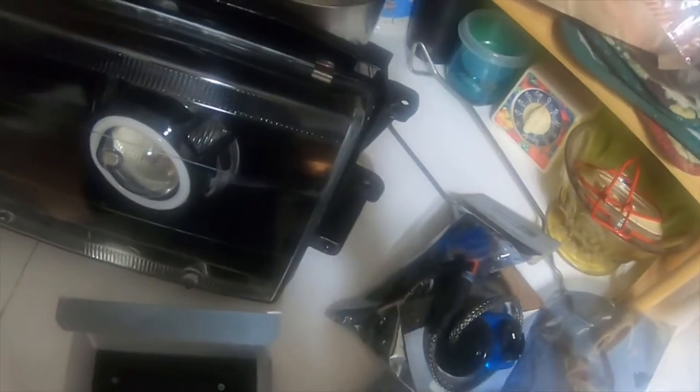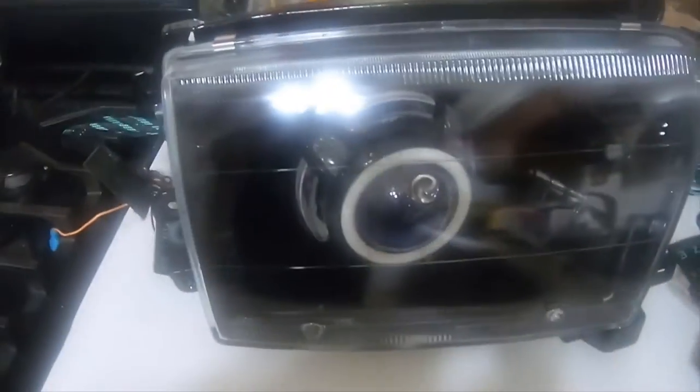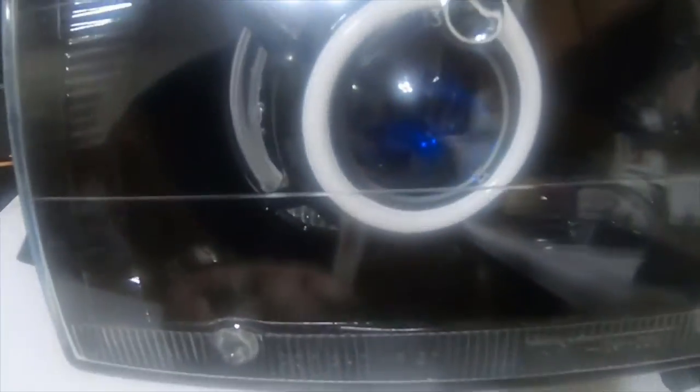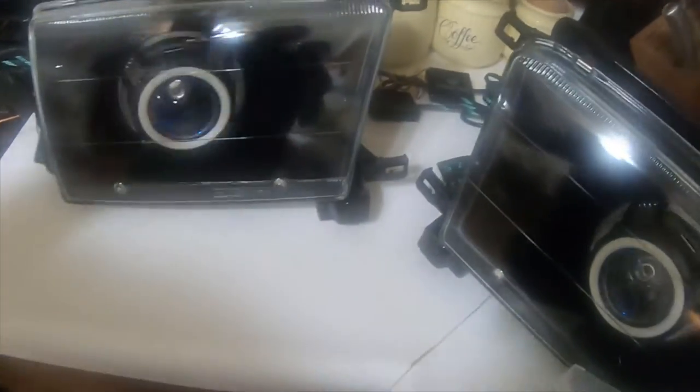Everything looks great. Got these assembled, got the glass on, got the housings painted the black I wanted, and then I also painted the Panamera 2 covers. There's a view of the cover — everything looks great.